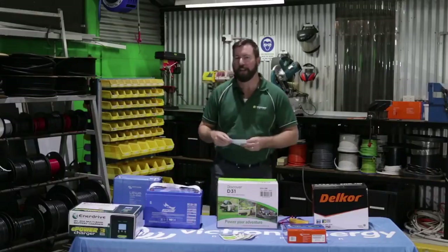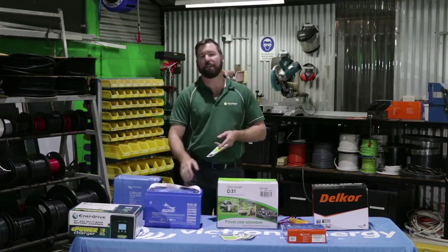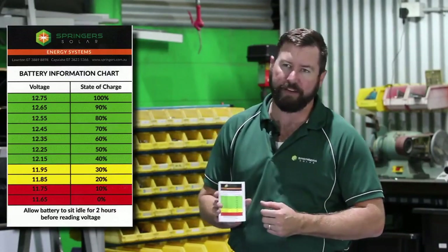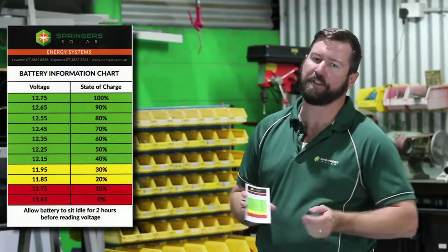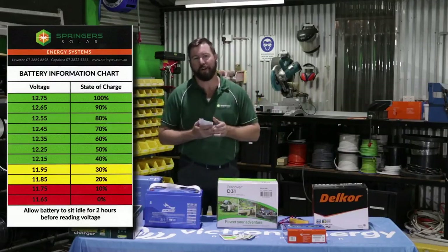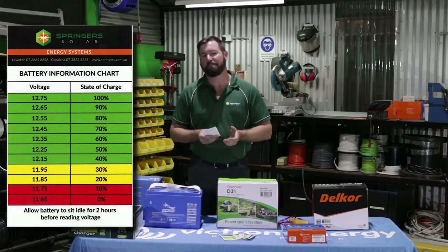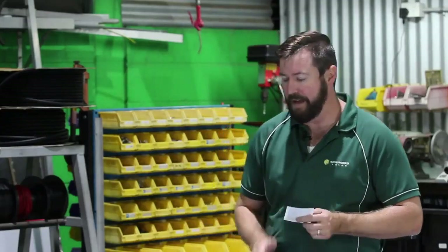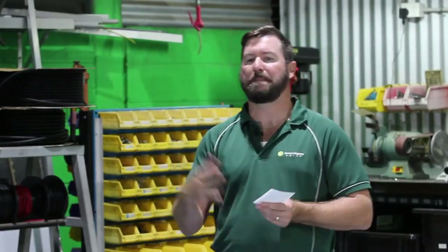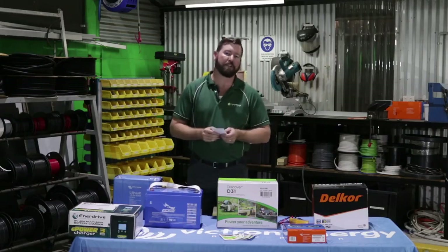When measuring voltage on a battery at rest — no solar panel, no vehicle connected, and no load — a fully charged 12-volt battery is about 12.8 volts. This chart shows state of charge correlated with voltage: 12.8 volts is fully charged. With roughly every 0.1 of a volt drop down from 12.8, we go down 10% of capacity. So 12.8 is full and 11.65 volts is dead flat. I've tested many batteries below 11.5 volts — those batteries are cactus, they've been worked beyond their capacity. But in regular service life, we measure voltage to determine overall state of charge.